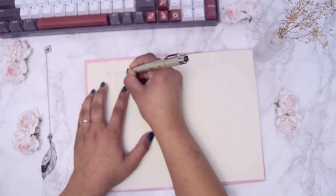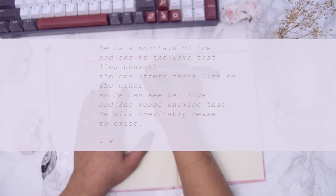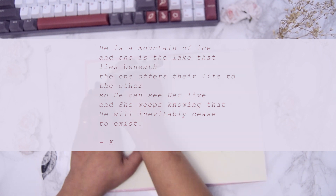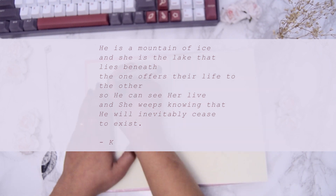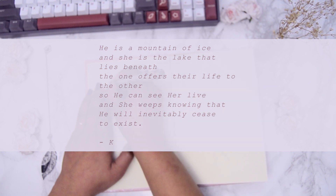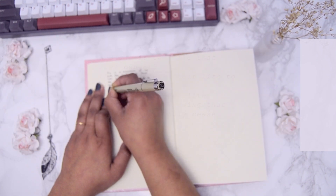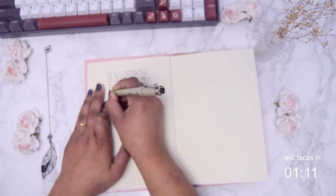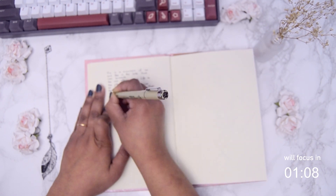The footage is still blurry but don't worry, it will focus soon. I started out with the writing prompt for this month: 'He is a mountain of ice and she is the lake that lies beneath. The one offers their life to the other so he can see her live, and she weeps knowing that he will inevitably cease to exist.'